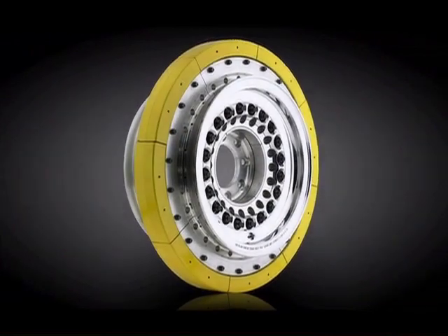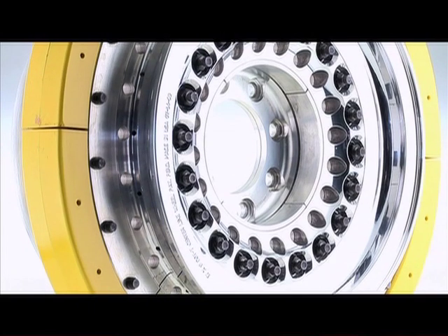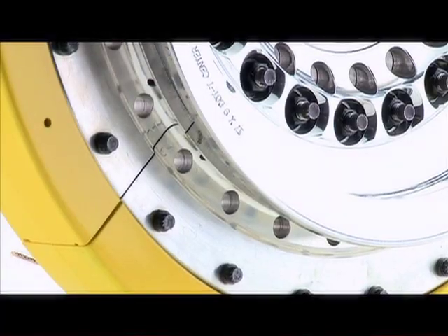Centerline Wheels Corporation is proud to introduce our Military Run Flat Wheel, developed by Centerline Wheel Corporation to improve upon the existing design and concept currently being used in the field.